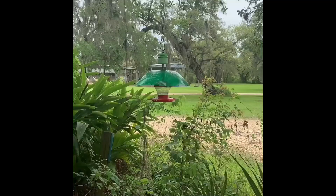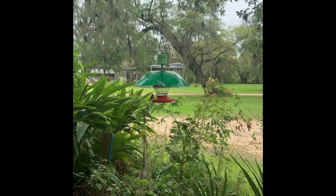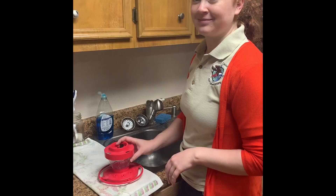We have lots of hummingbird feeders on the property and we change them out every few days. In our hot and humid environment, after about three or four days, the sugar water starts going bad and can actually be harmful for the birds if they drink it, so you definitely want to change it out frequently enough. If you live in a colder place, you might be able to get away with changing it more infrequently, but if you see it getting cloudy, that means it's going bad.